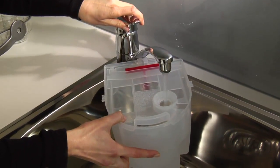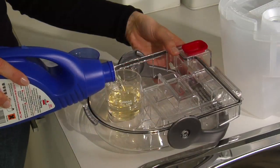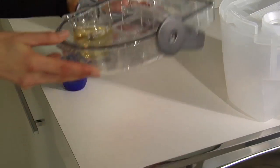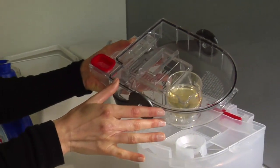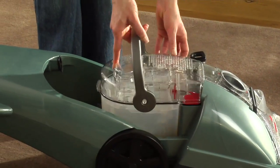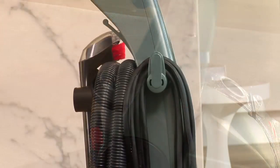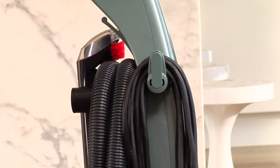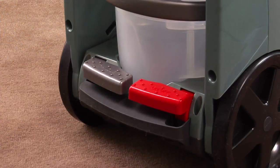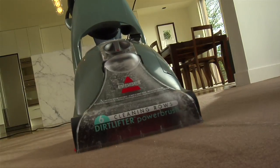Simply place warm tap water into the removable tank as demonstrated. Then add the Bissell 2x formula as directed in the user instruction. Unlock the quick release cord storage and plug into your power supply. Release the handle by pressing the handle release pedal with your foot. Now you're ready to clean and protect your carpets.